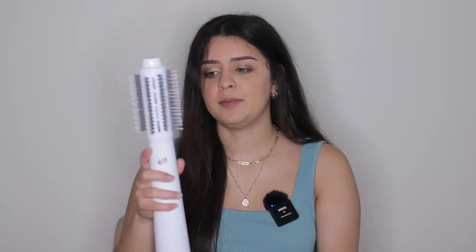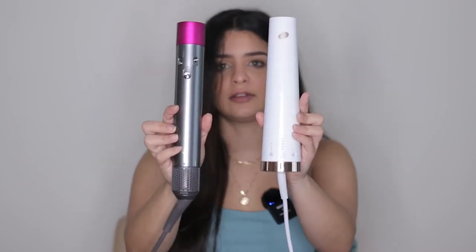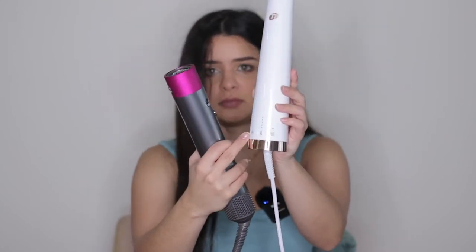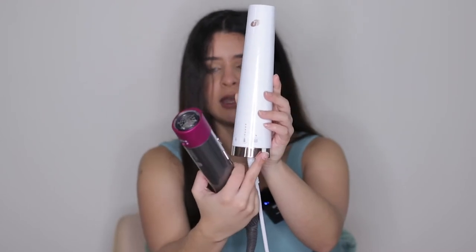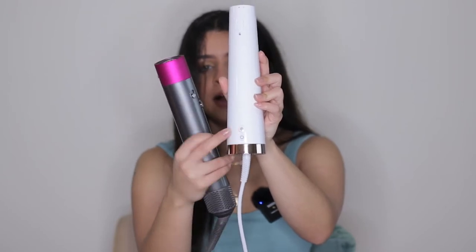I just want you guys to see the differences between them and how they perform. The T3Micro is $175 — it brings the dryer and two attachments. The Dyson was about $580–$600. As far as the tools themselves, the Dyson is a little heavier than the T3Micro, but they both have very similar buttons. On the T3Micro at the bottom you have your fan, heat, and ionic technology. On the back it has the power button and a cool button, similar to the cool shot on the Dyson, and a button to detach the brushes.